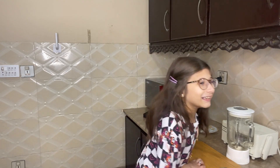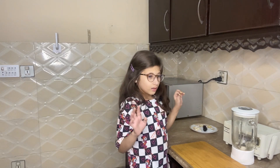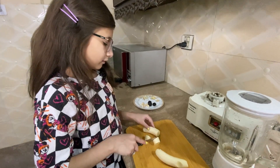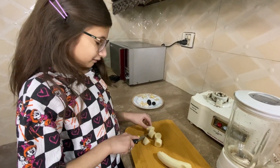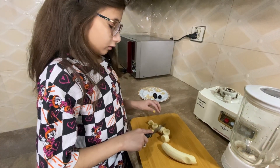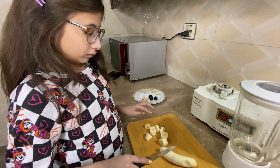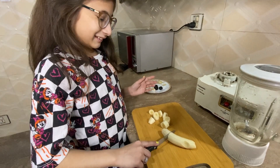Yes, I'll do it. I'll cut the banana. Do you know that when children eat food in the kitchen, it's so helpful for you. It's so fun to eat things. Yes, is it true? You've experienced this? Yes.